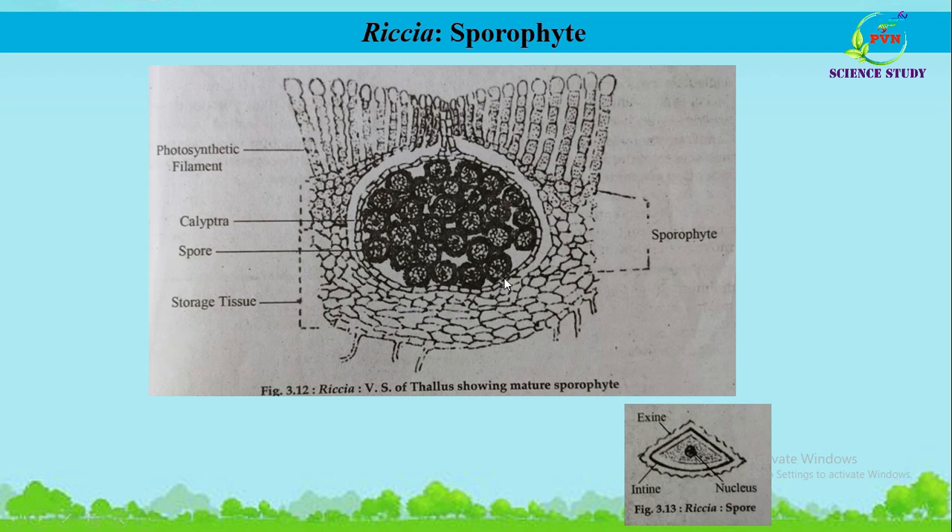The sporophyte is embedded in the storage region of the gametophyte. The immature sporophyte is enclosed in a single-layer structure, but as it matures, the cells of the wall divide vertically to form a two-layered wall called the calyptra. The zygote divides mitotically to form the sporogonium, having a single sterile or jacket layer enclosing the sporogonous cells. The sporogonous cells divide and redivide mitotically to increase in number.